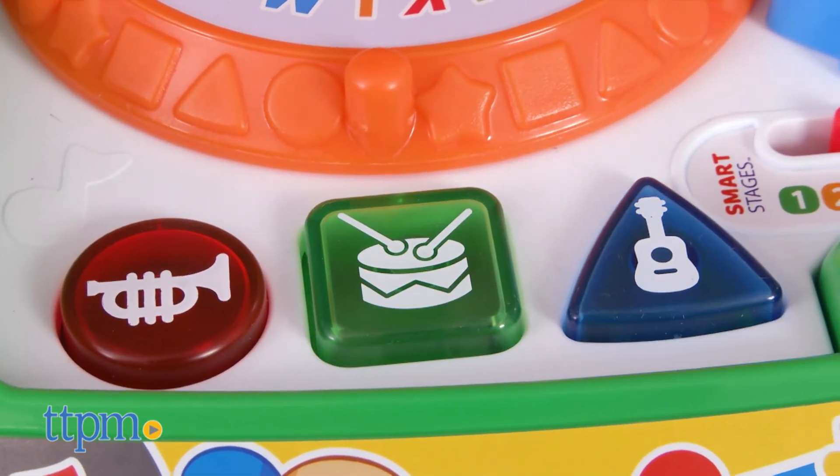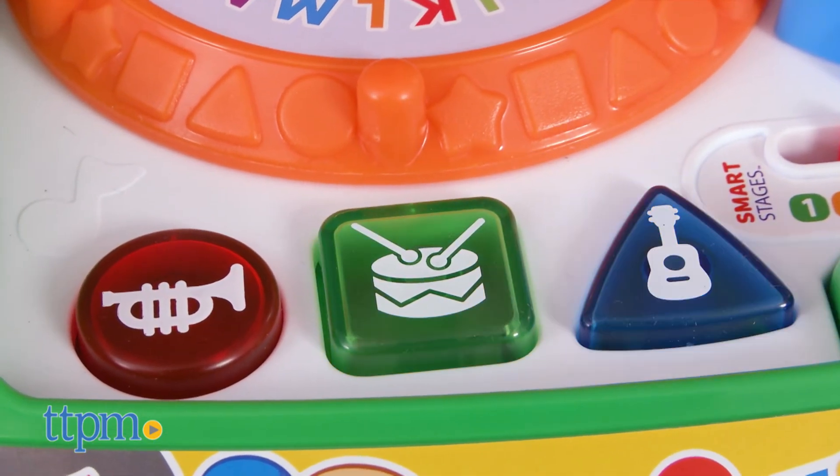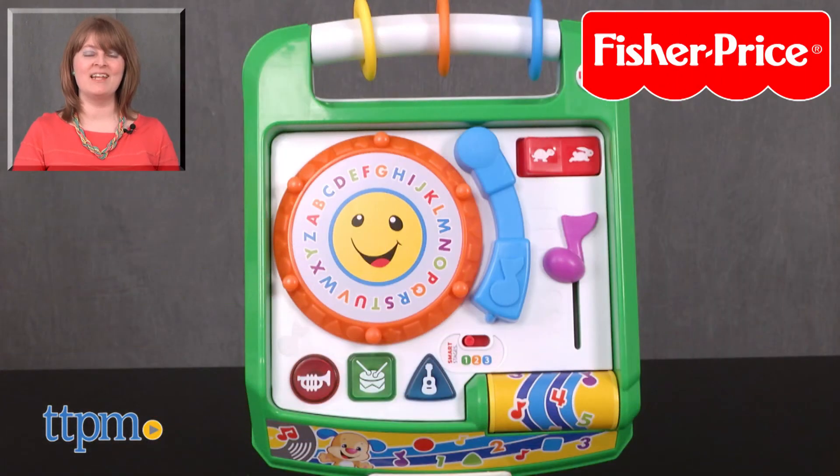It's a fun, active, and musical way to introduce numbers, opposites, musical instruments, Spanish words, shapes, and colors. For where to find current prices, visit TTPM, and subscribe to our YouTube channel for more reviews every day.